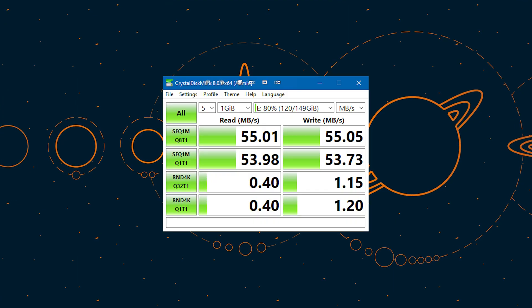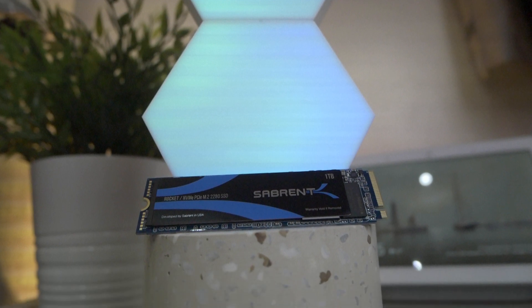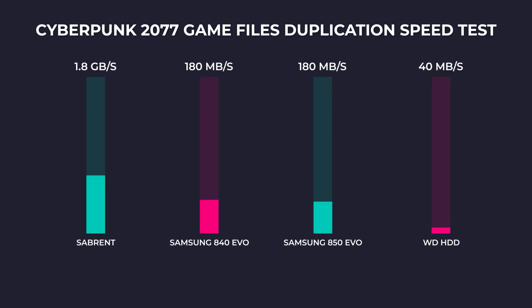The traditional old school hard drive got a sad 55 MB per second read and write speed. The speed difference between the Sabrent and Samsung SSDs is actually crazy, because I remember a time where SSDs were the fastest things out there. This makes things really interesting, as M.2 prices are almost a clone of SSD prices. For real-world usage, I used a benchmarking method of copying Cyberpunk 2077 game files on the same drive to stress the controller for both read and write speeds simultaneously. The Sabrent Rocket was the clear winner averaging around 1.8 GB per second write and took under 1 minute, while both Samsung SSDs took around 7 minutes with an average transfer speed of 180 MB per second. The traditional hard drive took 27 minutes at 40 MB per second average write speed.